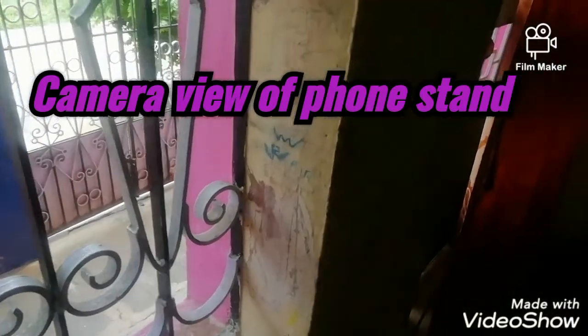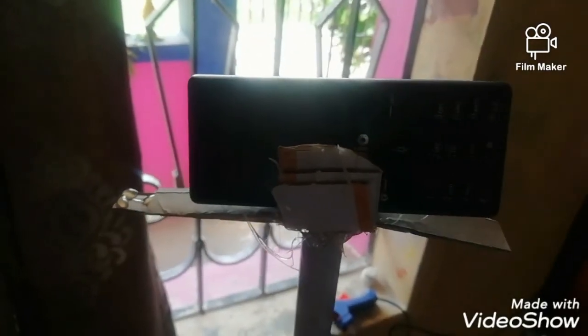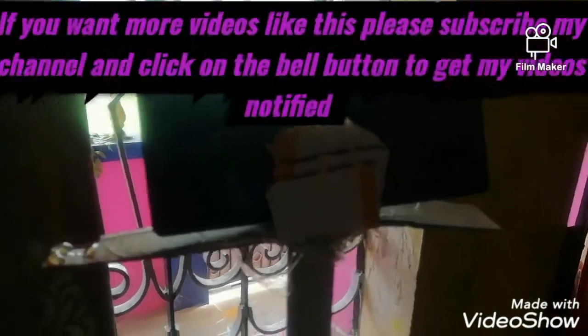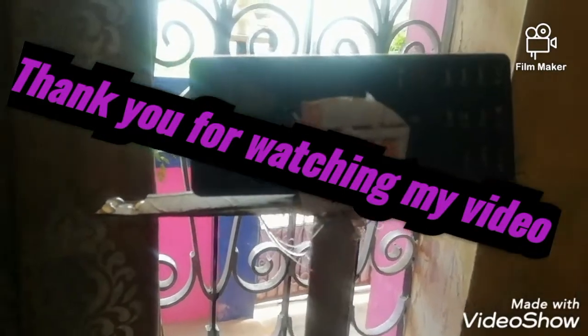This is the camera view from the stand that we made. If you like the video, click the like button and comment your ideas below. Share this video with your friends. If you want more videos like this, don't forget to subscribe to my channel and press the bell icon to get my videos notified. Thank you for watching my video.